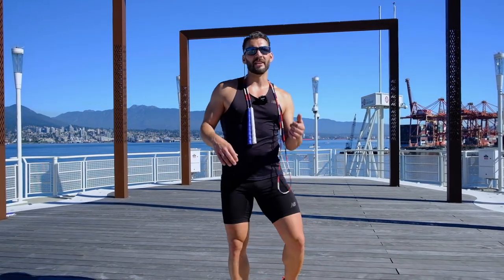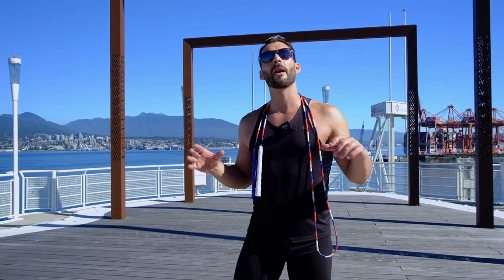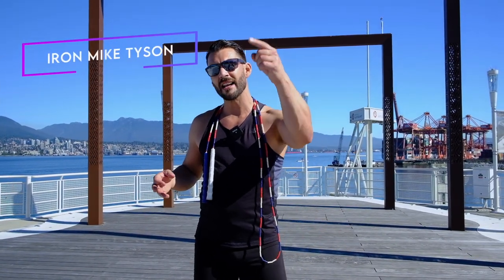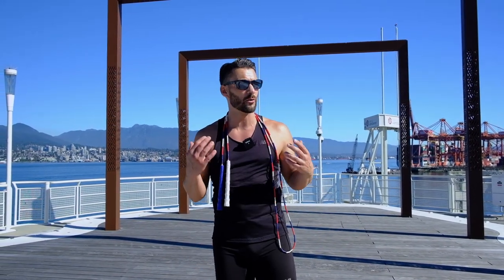Alright, what's up Jump Rope Nation? This is your man, Jumpin' Rope Levi James. Today we're talking about famous boxers that we obviously want to emulate with our jump rope training. There's no way I'm ever going to be as big or as powerful as Iron Mike Tyson, but I can definitely emulate his jump rope skills, which are quite incredible.